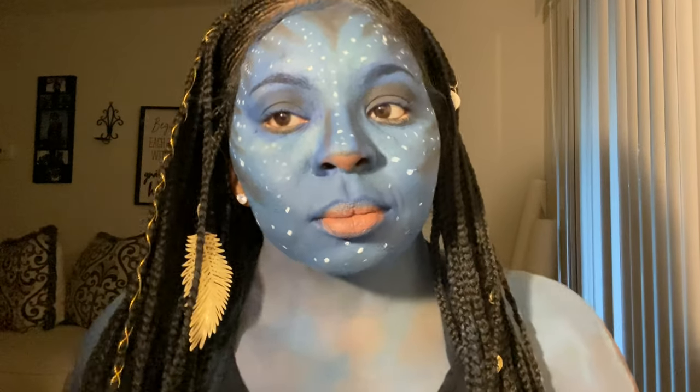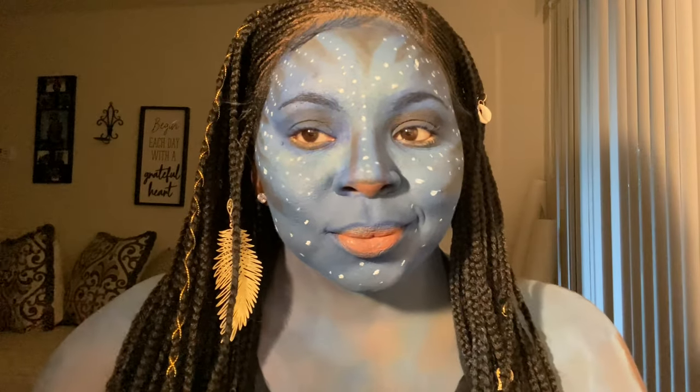Hey you guys, it's your girl Brie and welcome back to my channel. If you're interested in seeing how I achieved this avatar look, then go ahead and keep watching. And don't forget to hit that subscribe button, thank you.